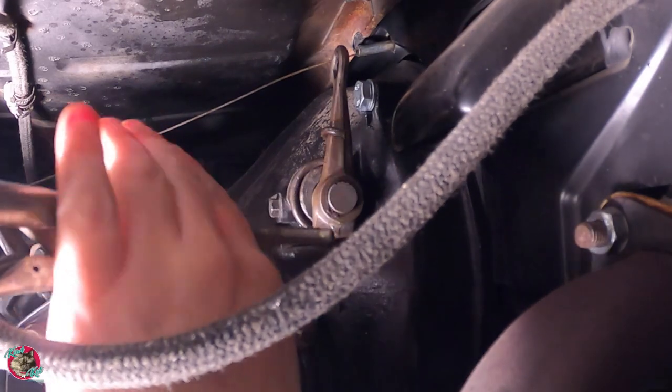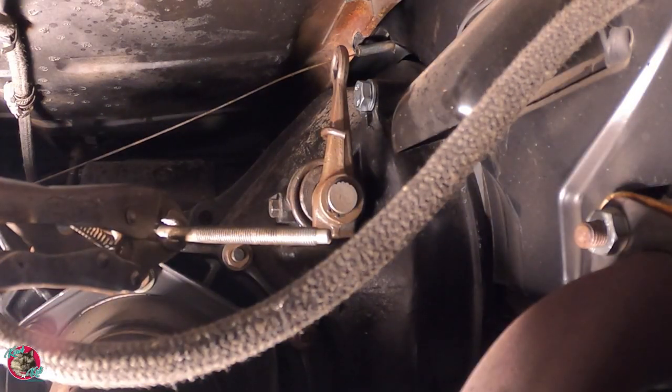I'm gonna put a stainless six shooter on here. I've added some anti-seize to the nut itself and I'm gonna put a little bit more on the cable.